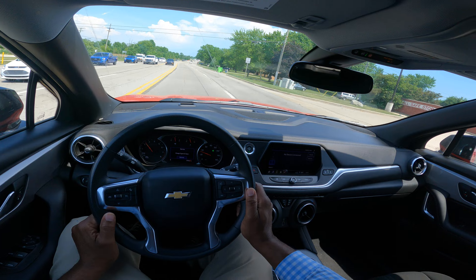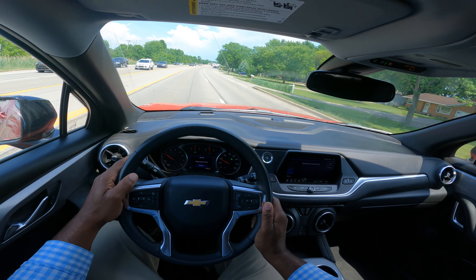Now I want to get over one lane to the right. So it's mirror, turn signal, blind spot.